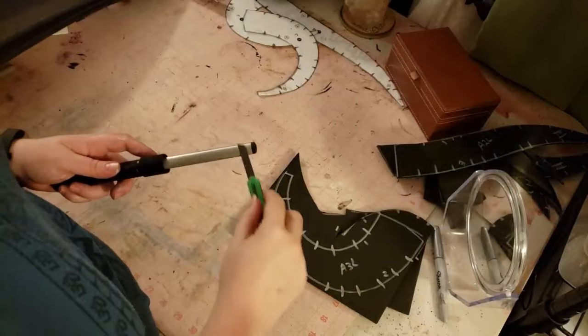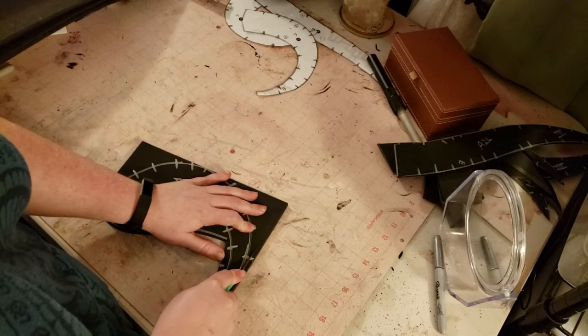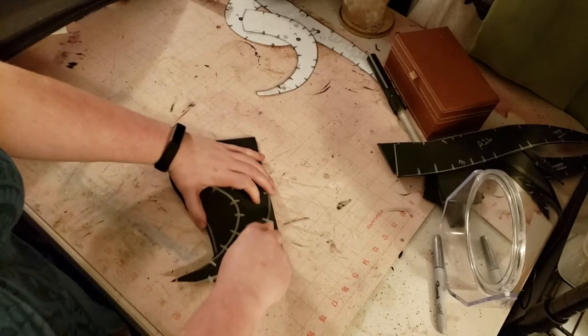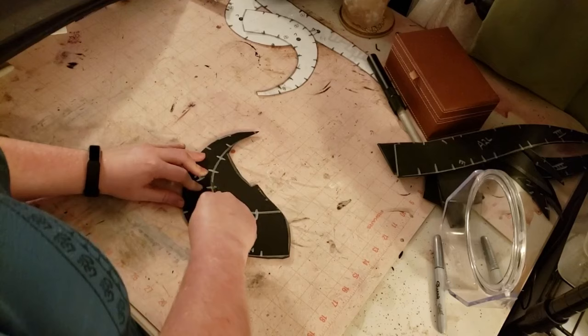I'm sharpening up a craft knife and going through using one of Kamui Cosplay's ram horn patterns on some six millimeter TNT Cosplay foam, which I really like — it's good stuff. I've used a silver Sharpie to mark all the lines and everything. That's definitely a place you don't want to skimp the effort. I've got a bin underneath my foam cutting station for all my scrap pieces.